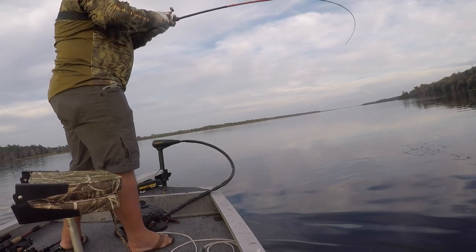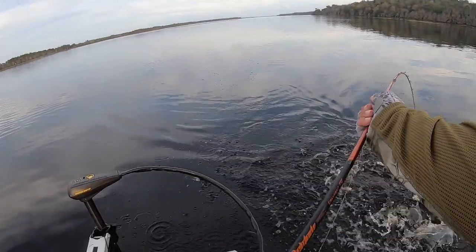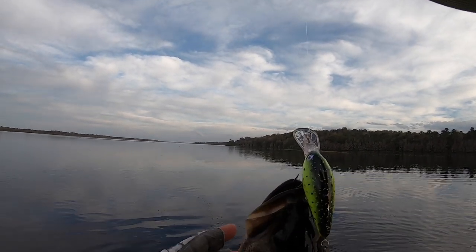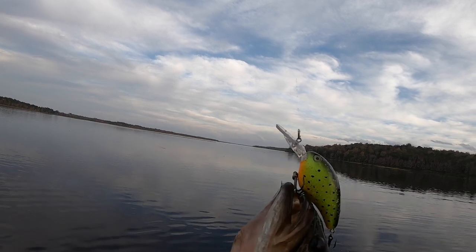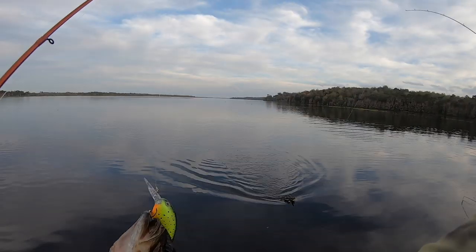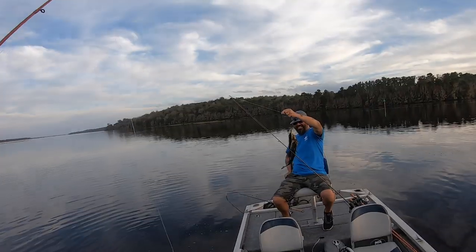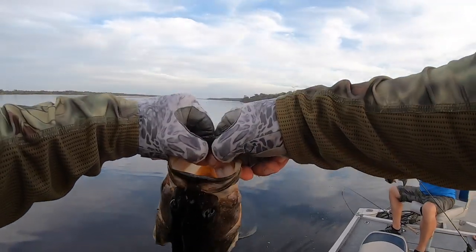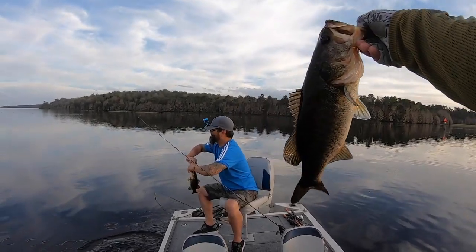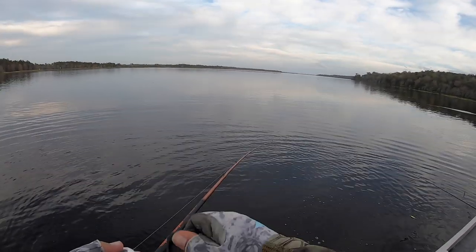Got one — yes, it's a bass and he's a good one! Check this out — he's got his mouth pinned shut. You got doubled — a double! In 30 feet of water. Unbelievable. This guy got me down deep.